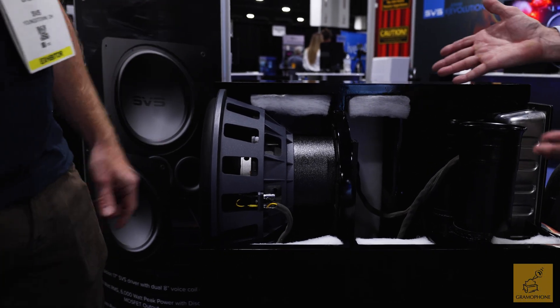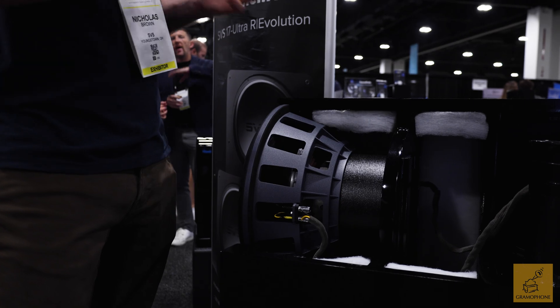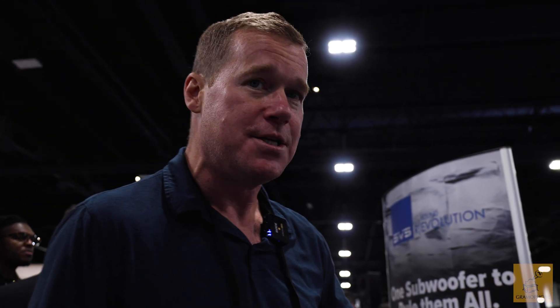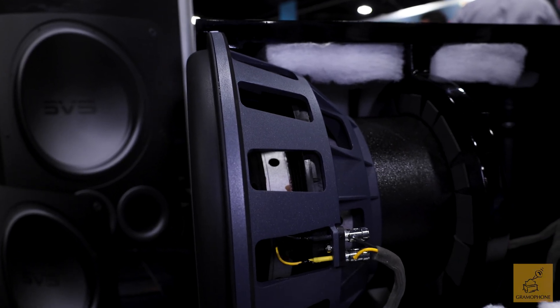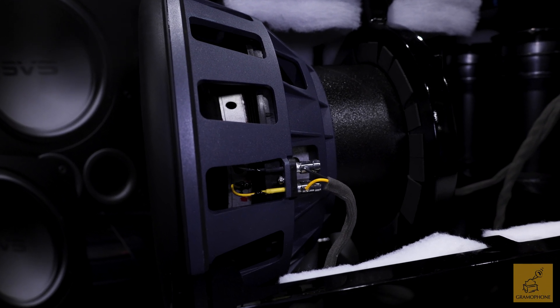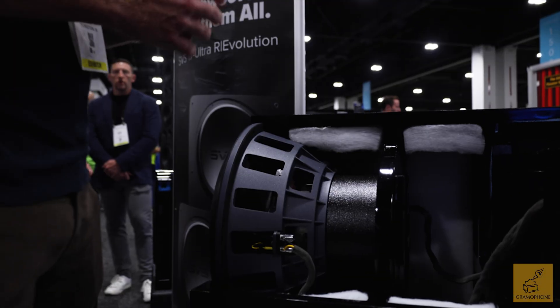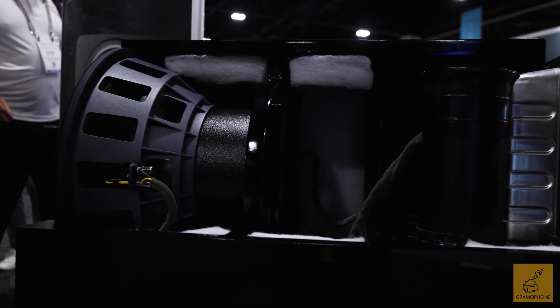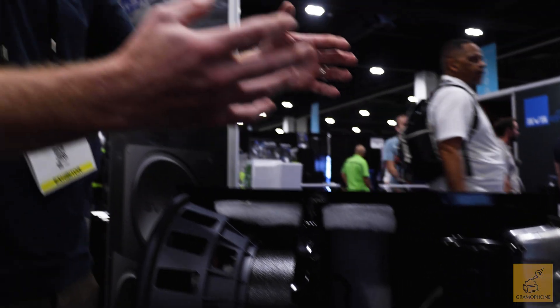So first off, it looks like a new driver. Absolutely — this is our most capable subwoofer, both in terms of output and low-frequency extension, and a big part of that is this driver. It is a 17-inch driver with a dual voice coil design. We essentially have dual voice coils with a 55-pound quad toroidal ferrite magnet motor, and that's being powered by dual monoblock amplifiers.